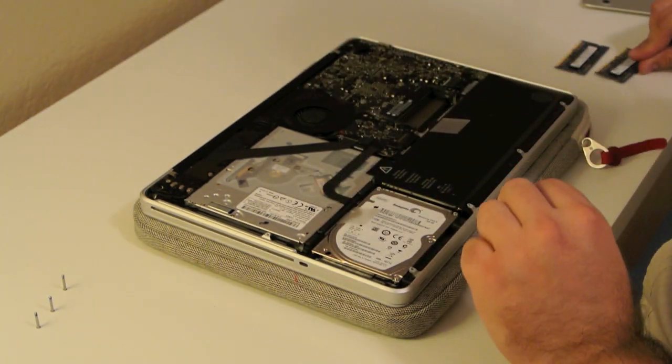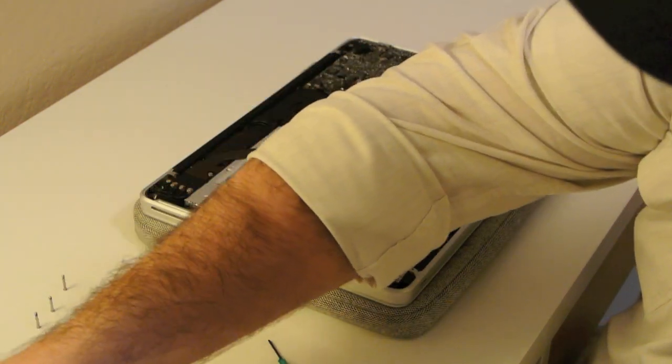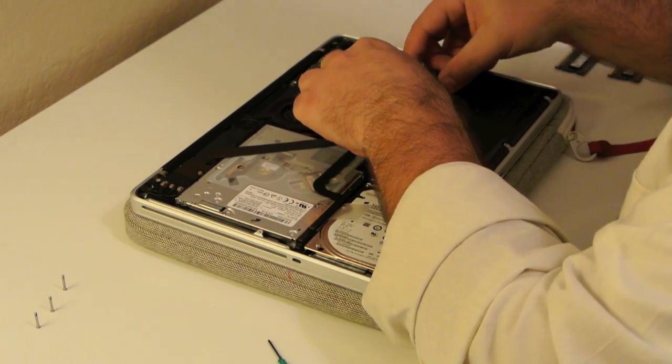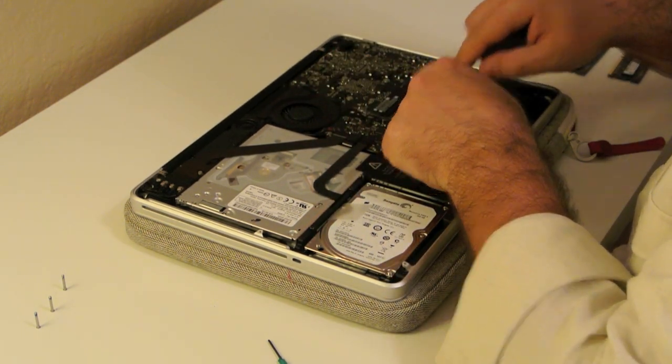Those are my four gigs of RAM. We're going to grab the new RAM and put it in just like we took it out. Once it gets slid in there, you just pop it down. Grab the other one.